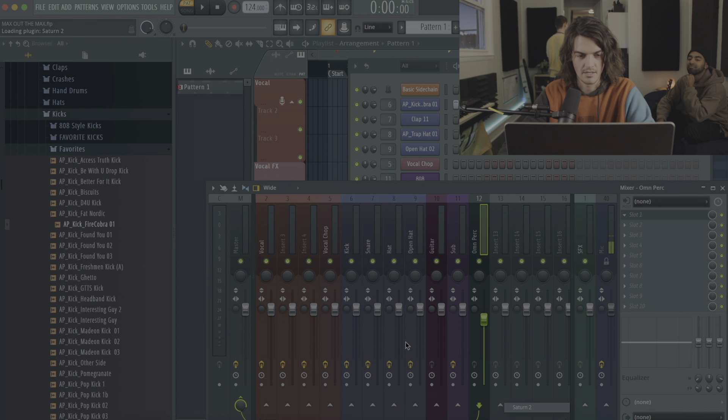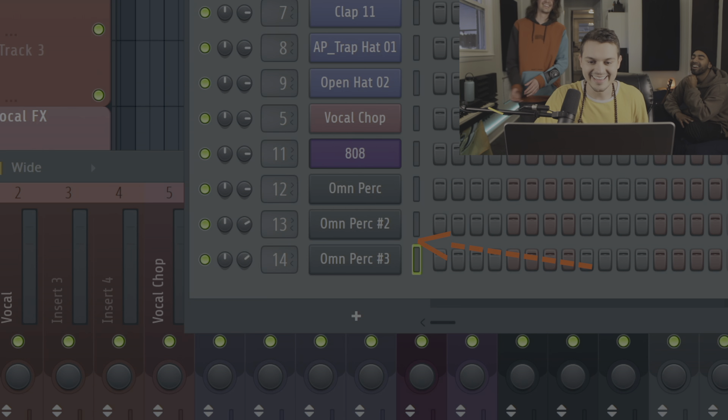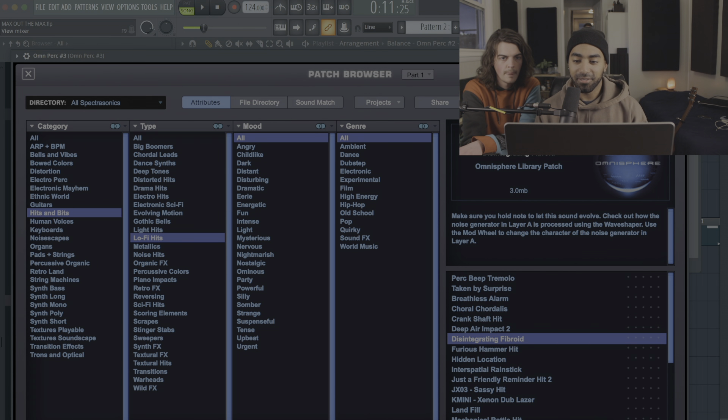I'm going to chuck a Saturn on it. Should we try it off for each little element? Yeah, I'm down for that. Johnny Reno, everyone. Did you add two Omnispheres already? Yeah, I did. I'm excited to just do all the things I want to do, but in the least efficient way possible. Where do you have the OTT? It's the only plug-in I need, man. The real pro is here — none of these jokesters.